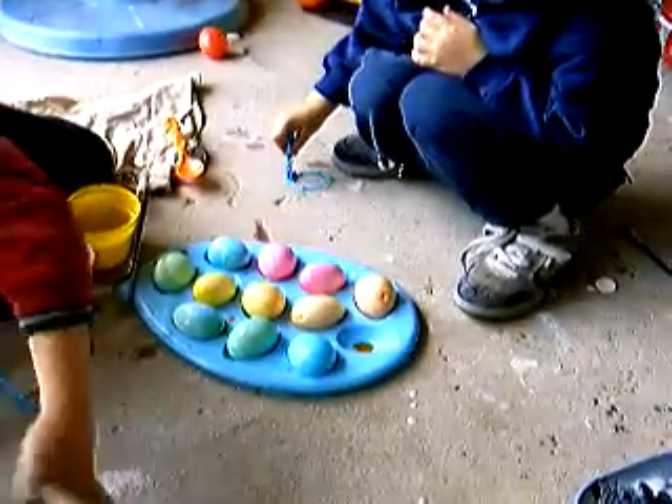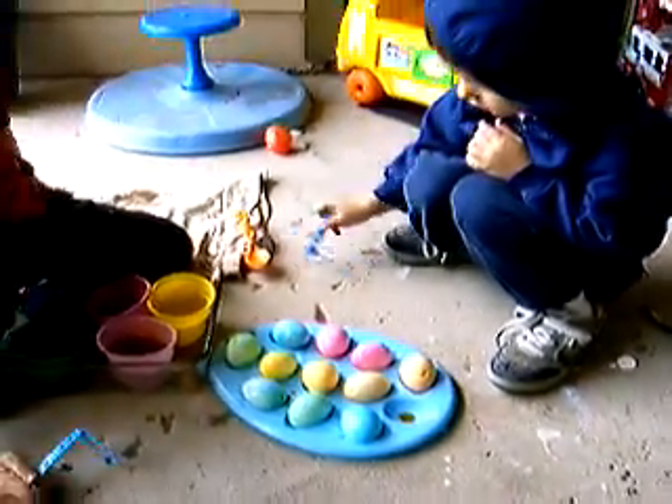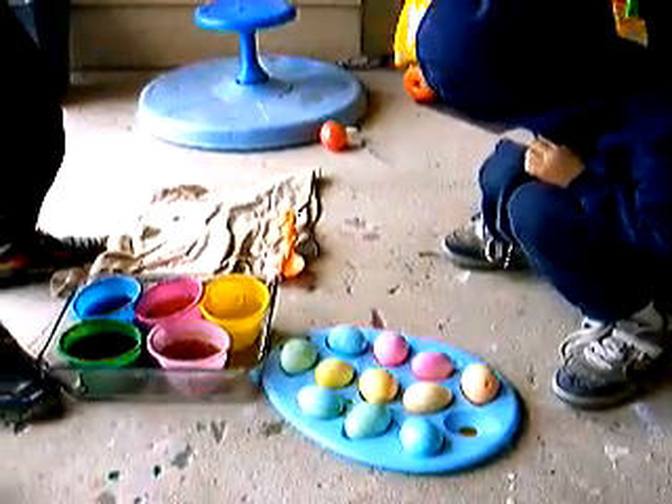Do you want to do that? Let's rinse your hands first. You want to paint the eggs. That's a good idea. Just sit. Hey, make a silly face.